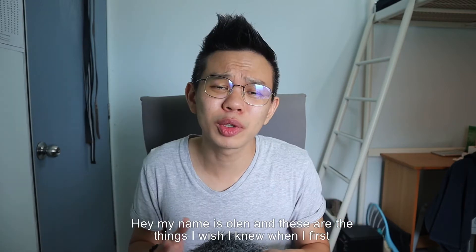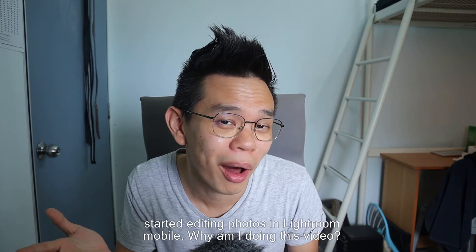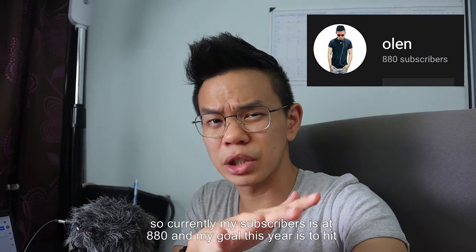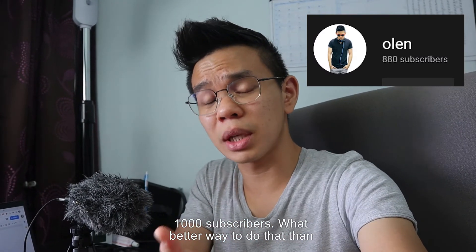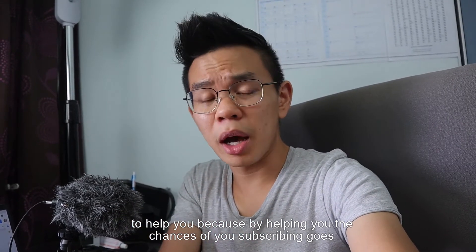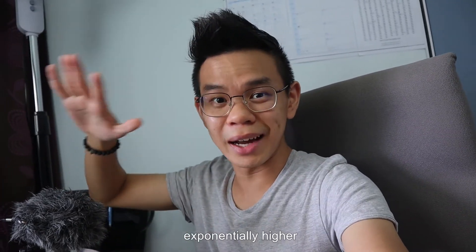Hey, my name is Olin and these are the things I wish I knew when I first started editing photos in Lightroom Mobile. Why am I doing this video? So currently my subscribers are at around 880 and my goal this year is to hit 1000 subscribers. What better way to do that than to help you, because by helping you, the chances of you subscribing goes exponentially higher.